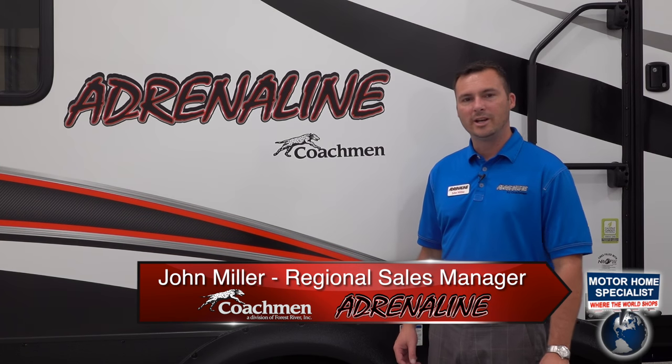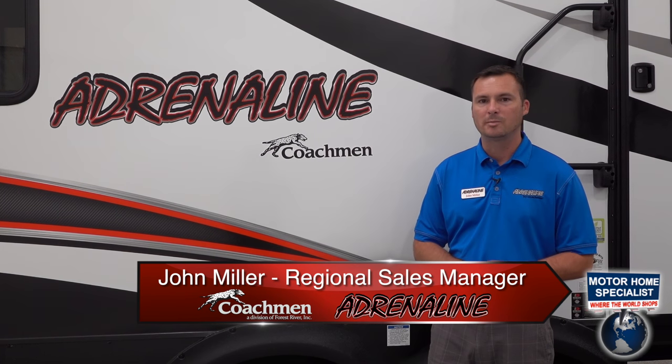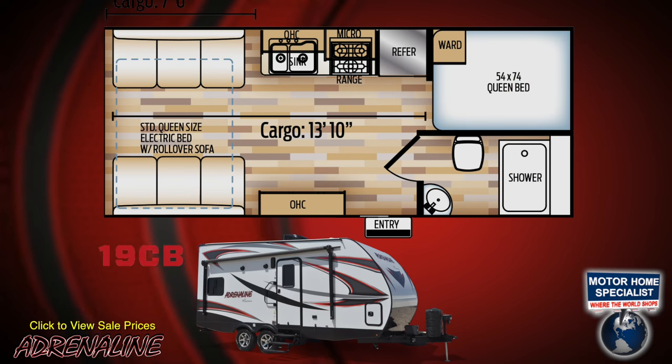Hi, this is John Miller, Regional Sales Manager of the Coachman Adrenaline Toy Hauler line, and I'm here today at Motorhome Specialist to talk to you about our 19CB floor plan.